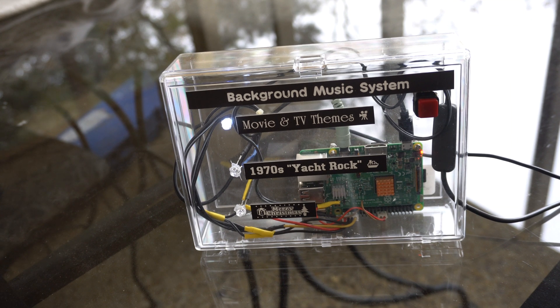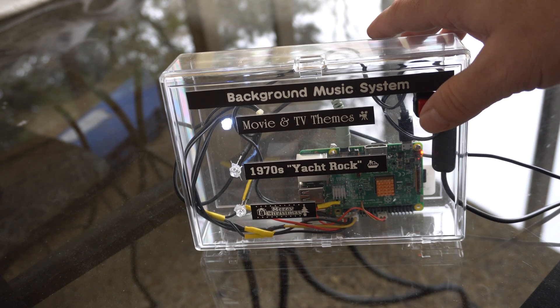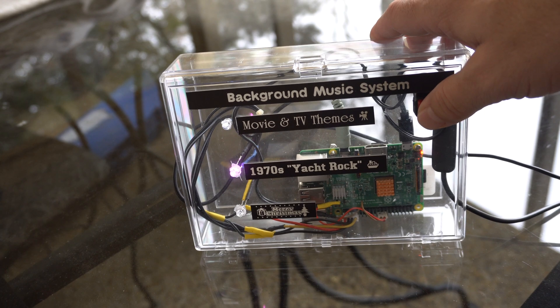I've left it running and it's run for days. I also have a cron job that reboots it every so often to head off any memory issues.